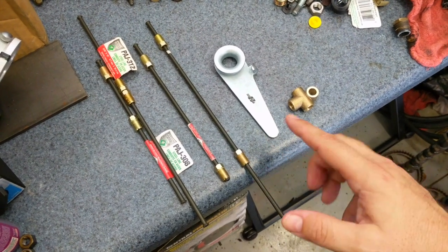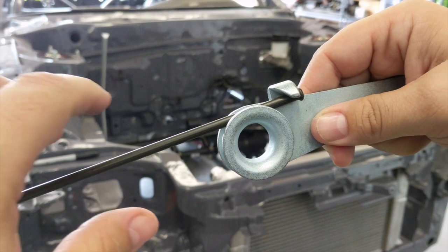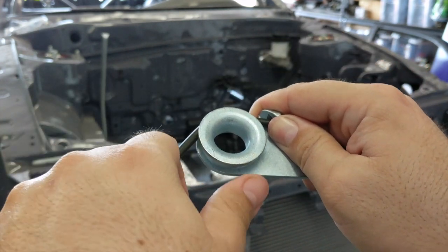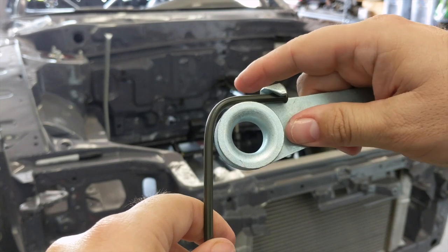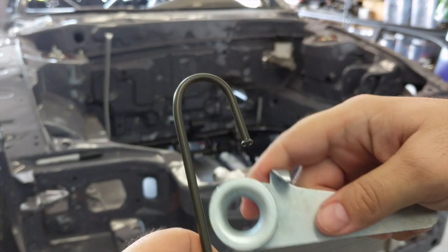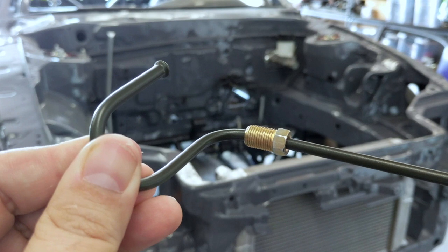I got this tubing bender to bend these lines even though they were described as being hand-bendable. I don't trust that, so I'm going with the bender, and I made sure I got a couple extra lines for when I screw this up. I'm going to start by trying to bend this line 180 degrees like the factory one. At 90 degrees, it doesn't look crushed or anything, so I'm going to continue. I got this started, but I also got mistake number one in the books — once you bend this you can't slide the fitting back over, so good thing I bought extra.